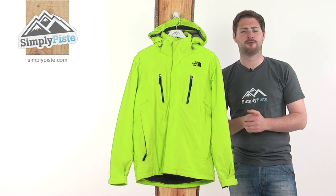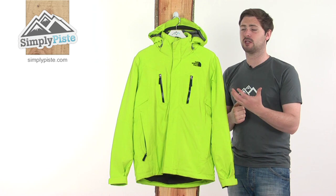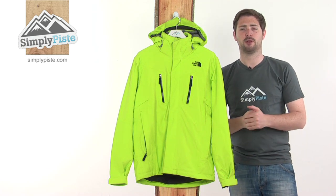This is the Men's Bansco jacket from the North Face — a really phenomenally specced jacket. Everything you need in here to keep you nice and comfortable on the slopes, warm, and to help you perform at your best.